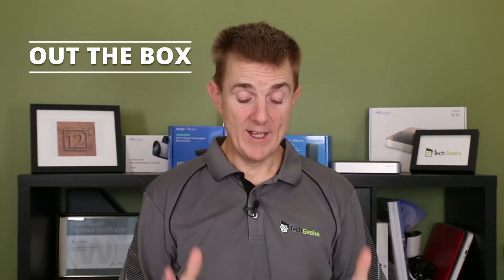Hi and welcome to this edition of Out the Box. My name is Paul. Today I'm going to be showing you the Ubiquiti UA Hub.